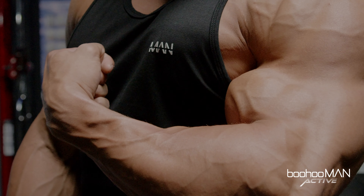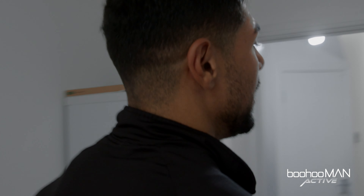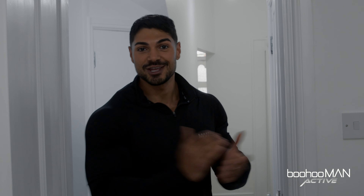I just finished my cardio session — I did 45 minutes on the treadmill. I just had my breakfast which is 60 grams of oatmeal, egg whites, half a bowl of berries, and I just add a little bit of sweetener to make it a little bit sweet. Right now I'm gonna go get changed because it's back day and we are ready to go smash this session. I'm gonna show you guys what exercises I do on back day, how many reps, how many sets.